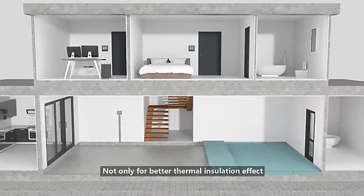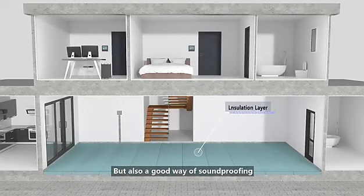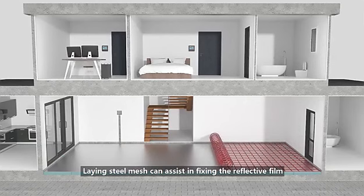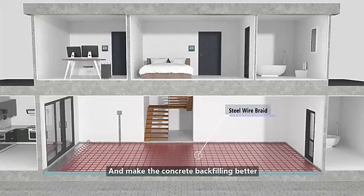Lay insulation layers — not only for better thermal insulation effect, but also a good way of soundproofing. Lay aluminum foil reflective film to make the heat conduction of the floor heating cables faster and more even. Laying steel mesh can assist in fixing the reflective film as well as the floor heating cable, and make the concrete backing better.